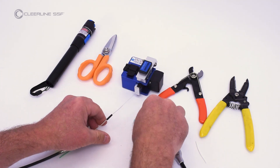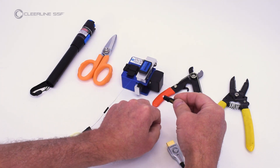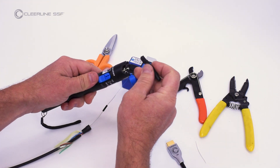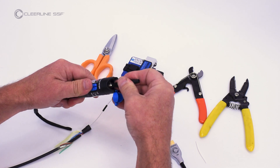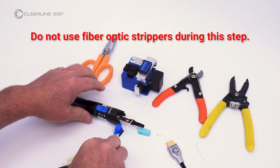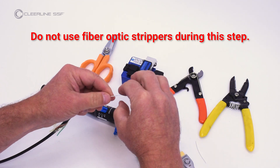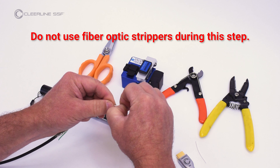Remove the cover and dust cap from the connector. Turn on the VFL and attach the SC connector. Open the connector hinge. Using only fingertips or nails, completely remove the colored 250 micron soft peel coating from the fiber, stopping at the end of the 900 micron tube.